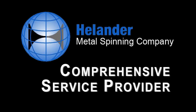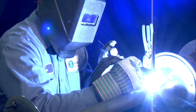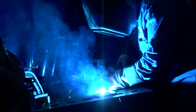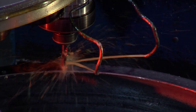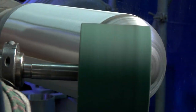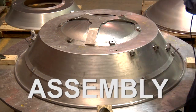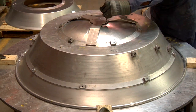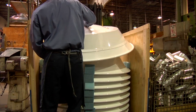As a comprehensive service provider, Helander offers welding, machining, and finishing services to give its clients a single source for complete component production. Helander works with clients to specify, design, and manufacture the best quality metal components for thousands of unique applications.